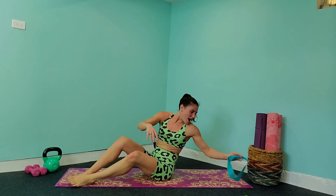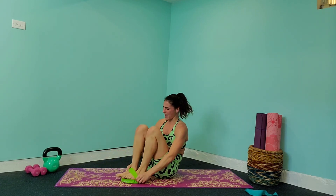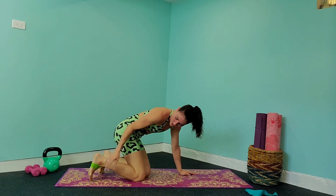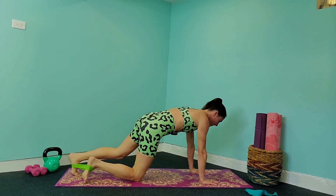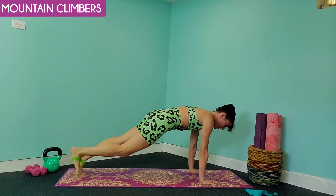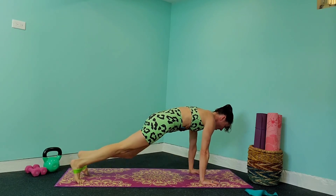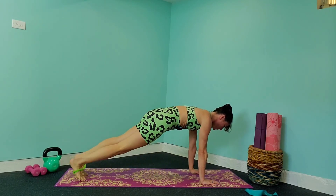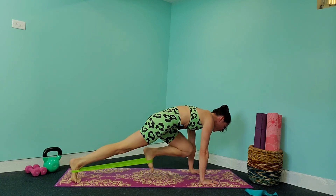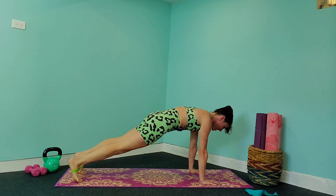We are going to switch back to that lighter band — you'll see the difference of how much easier it gets. Tuck this lighter band around both of your feet, come up into a high plank, and you're going to mountain climb in and out, just crunching those abs. Press through those palms, press through those fingertips, and focus on that lower ab area — squeeze, squeeze, squeeze so that you're really feeling those abs engage. We're working the lower ab area as well as the side ab area.